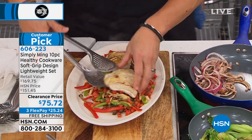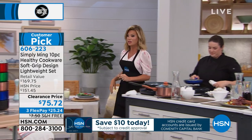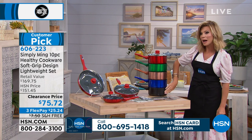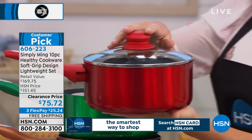Chef Ming's not going anywhere — we're just making room for new configurations. There's a couple hundred of these remaining between all the colors. If you want the blue, there's only a hundred left. Copper, there's 200 left — that's it.